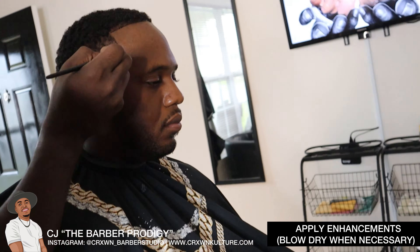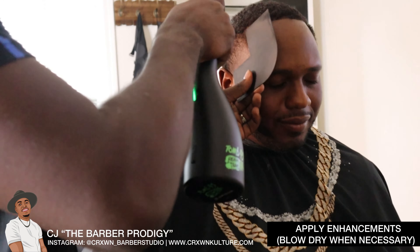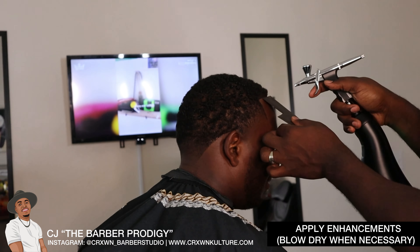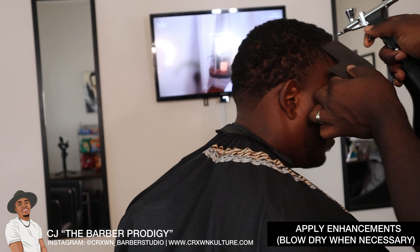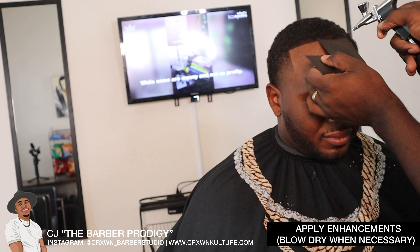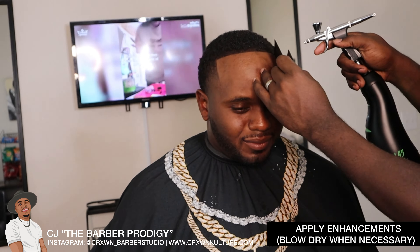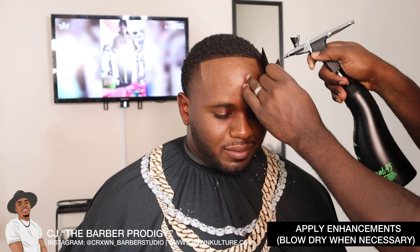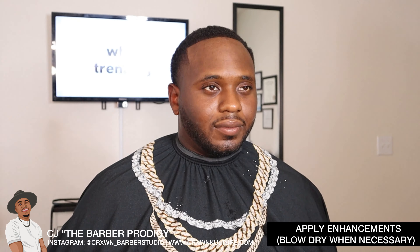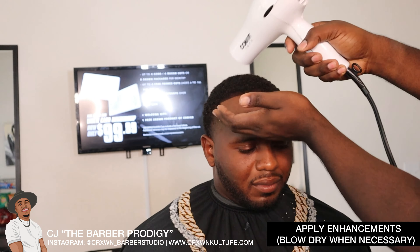Now I'll take my Tomb 45 color enhancement and go in and spray behind the hairs — basically applying this color enhancement to the scalp — so that it darkens up any light spots he has in the line. I'll apply this evenly on all three sides. As you can see it's coming out nice already, but we have one more step. I also like to add a coat of hair spritz, so we're going to let this dry first.